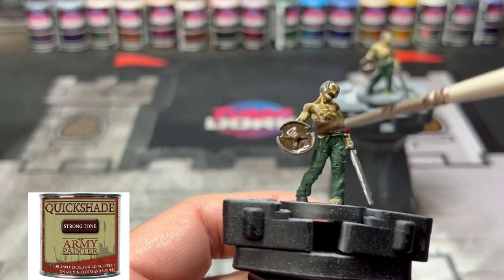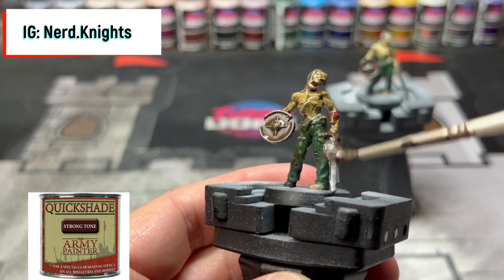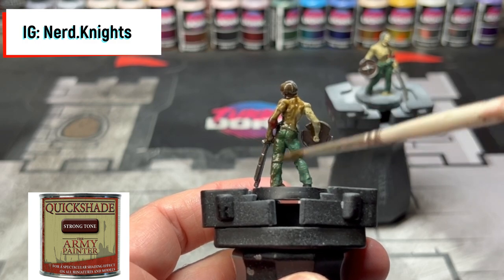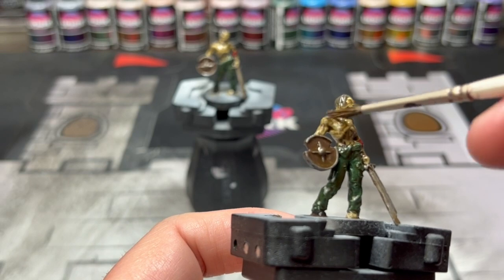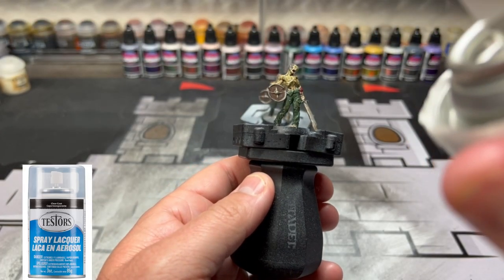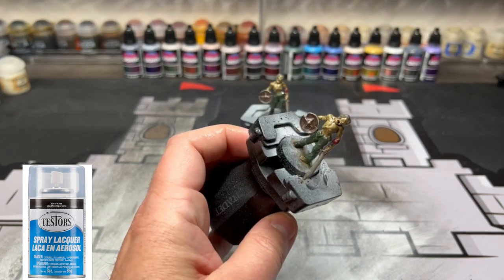I'm going to show you my favorite way to paint zombies — taking some Strong Tone from Army Painter. Take an old brush and douse the miniature in this tone. Once you're satisfied, you've got to remove some of the excess — go dab it off with that same old brush. Once it is completely dry, which can take a couple of hours depending on where you live, take some Testors Dullcote and spray it all over, and that's going to take the shininess off the miniature and make it look dull.